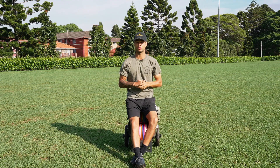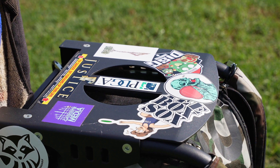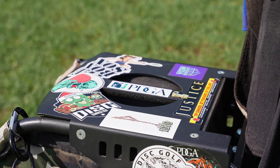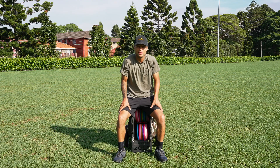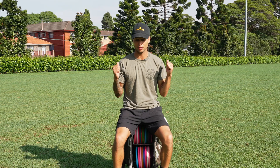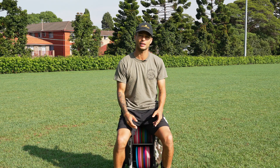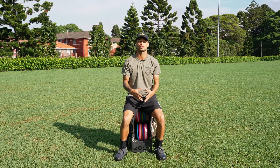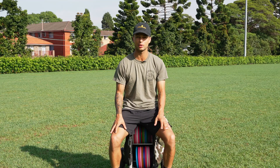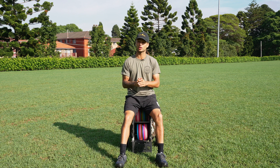Luckily for me there is a Zucca distributor here in Australia, so I didn't have to pay any outrageous shipping and I was able to get my hands on one of these Zucca carts about a month into my disc golf career. But it hasn't all been sunshine and rainbows — I do absolutely love it and I like it way more than any disc golf bag, just because I'm not a big fan of setting my bag down and picking it up for every single shot.